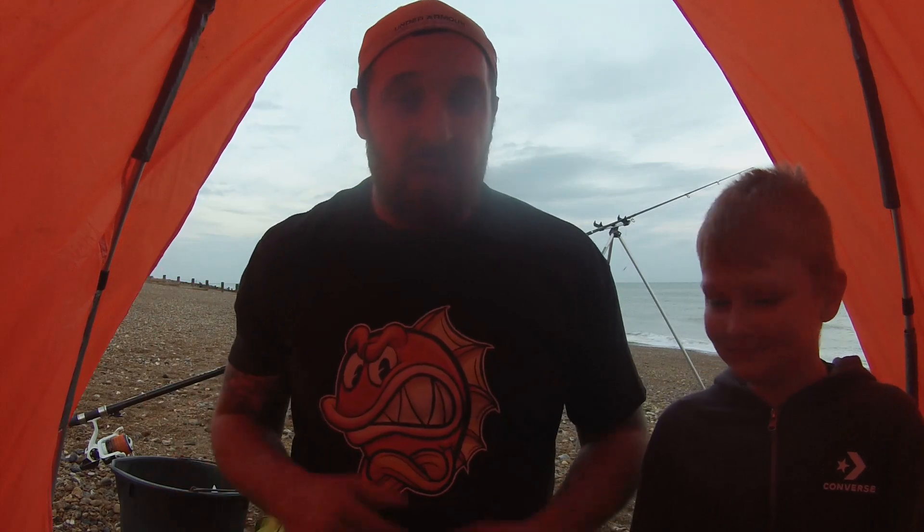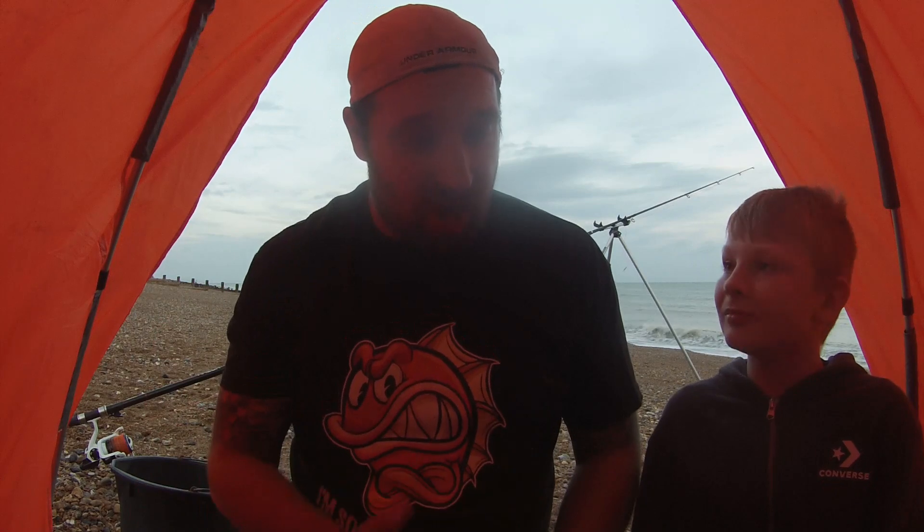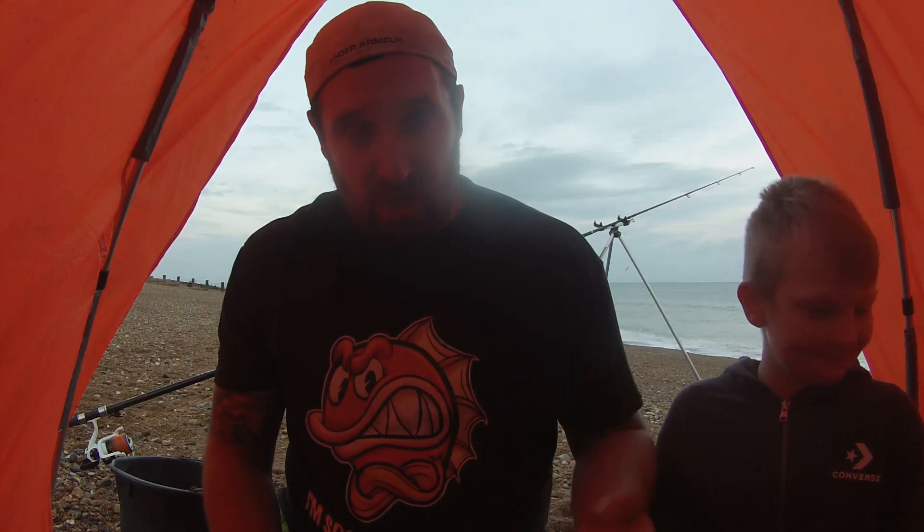What we're going to do is turn the camera around and show you the bait we're using, then show you how we're going to hook up the bait. Obviously Harry won't be able to do that because he's only young — we don't want him hooking his finger. If you're with children, make sure you do the bait for the kids until they're old enough to do it themselves.